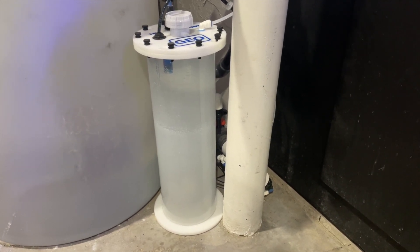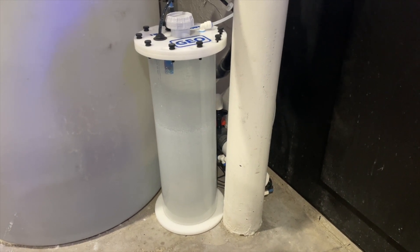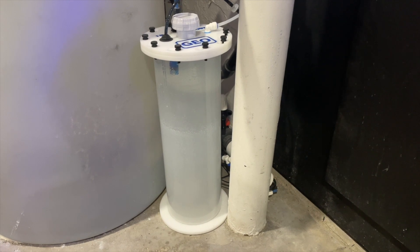So if you can maintain your pH, Kalkwasser is the easiest and most effective way to do it, and I'm going to show you how I go about doing it.